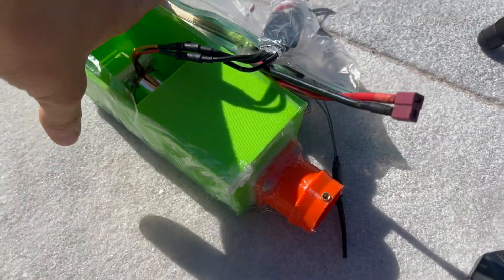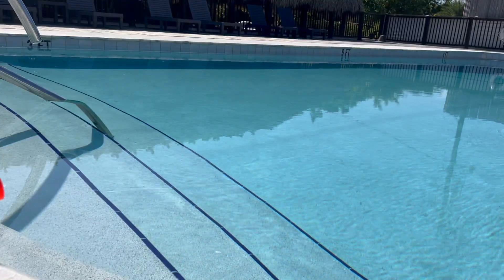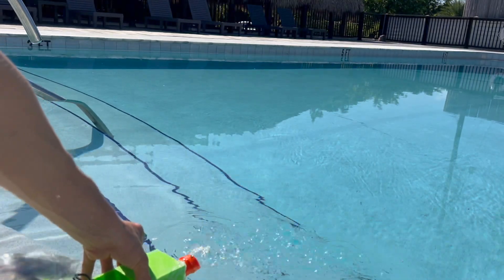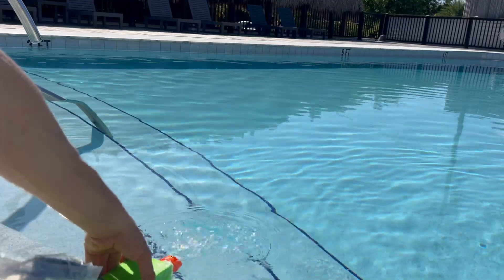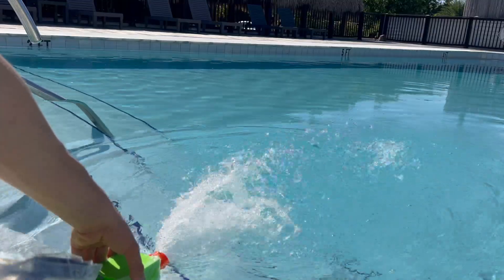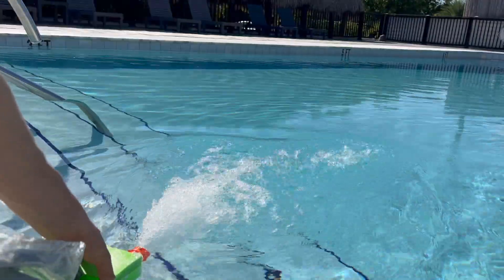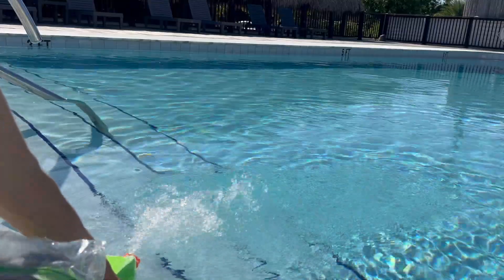All the electronics are hooked up — we've got a remote. Here are our testing grounds. We put it in and tested what this jet pump can do. The motor pretty much got wet and is not functioning properly.